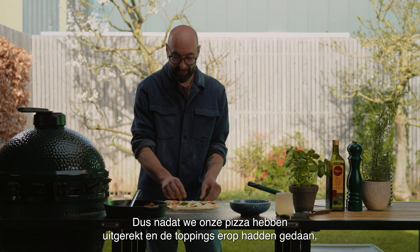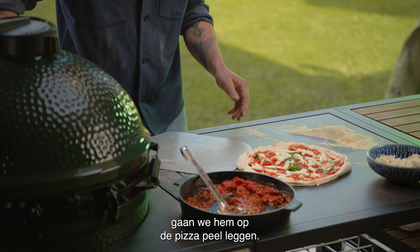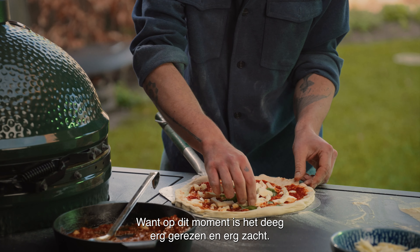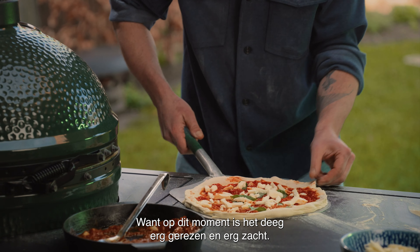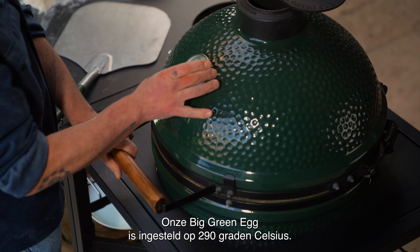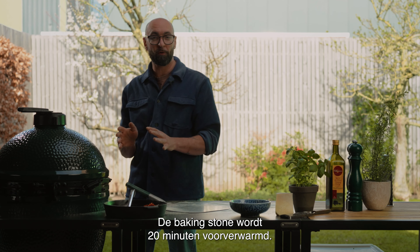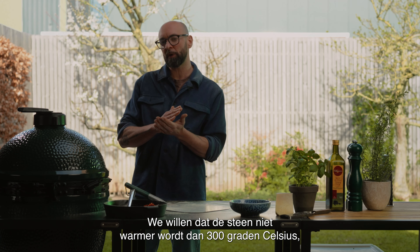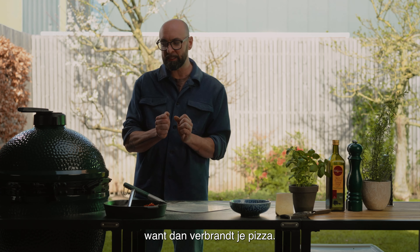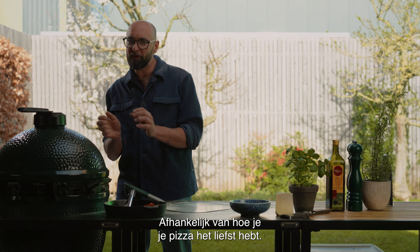After we stretched our pizza and put the toppings on it, we're going to have it on the pizza peel. We try to be very careful at this point because the dough is very rested and very soft. Our Big Green Egg is set at 290 degrees with the stone preheated for 20 minutes. We want the stone not to exceed 300 degrees Celsius — that's going to burn your pizza.